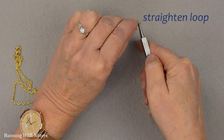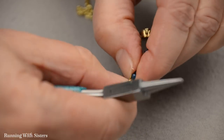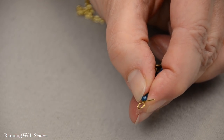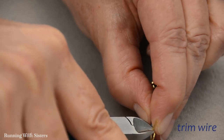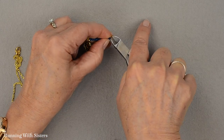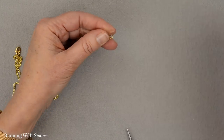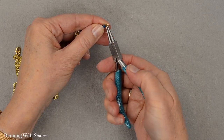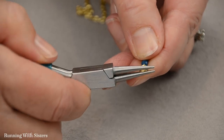I'm going to straighten the loop up so it's right at the top, and then just trim the end. I called this a wrapped loop, but as I was doing it I could see that I don't have enough of a tail to make a wrap, so I'm just going to do a simple loop instead. I'm going to trim the end with my wire cutters — the eye pin wire is a little harder than some of the wire we work with, so you have to manipulate it a little bit. And I'm just going to make that loop complete.